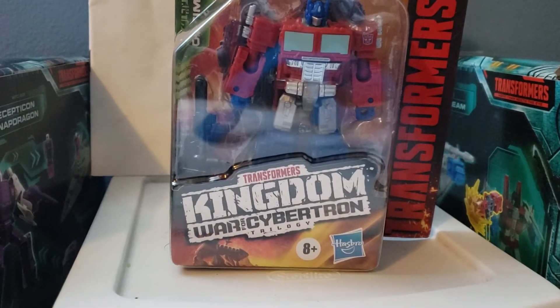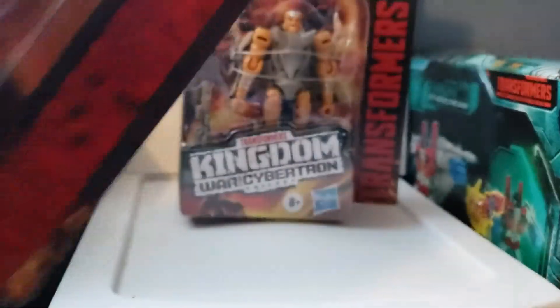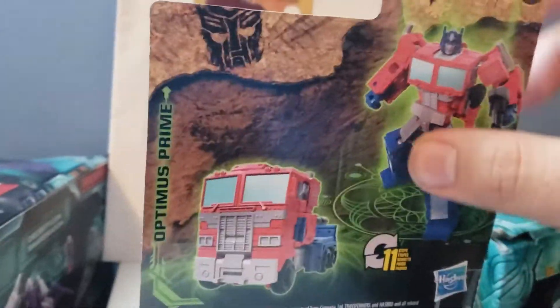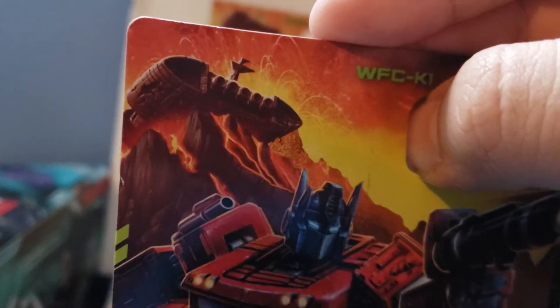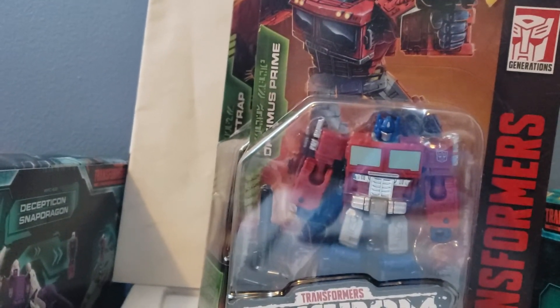Let's take a look at the figure itself. It has a nice Kingdom box art here with Optimus Prime. Taking a look at the back, we have Optimus Prime in the box with a lot of nice symbols and details on the figure. If we zoom in right there, we can see the Ark in the background. Today I'm going to be reviewing Optimus Prime, and then I'll do another video for Rattrap.